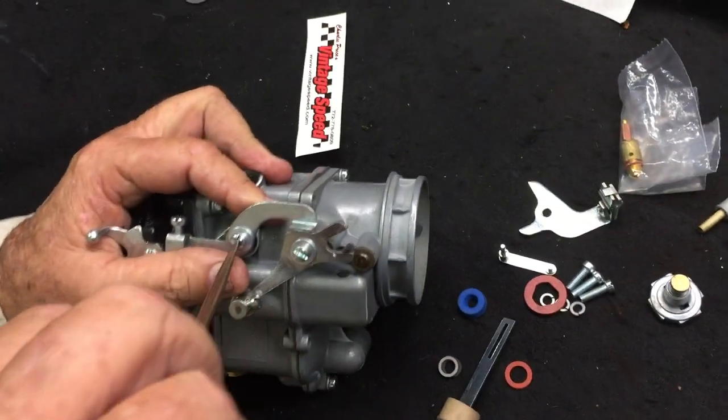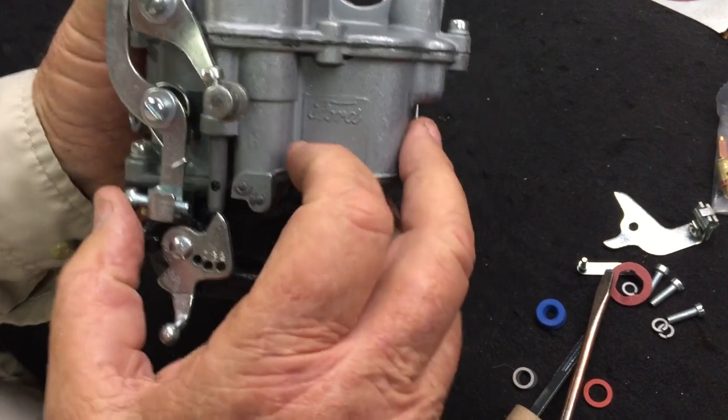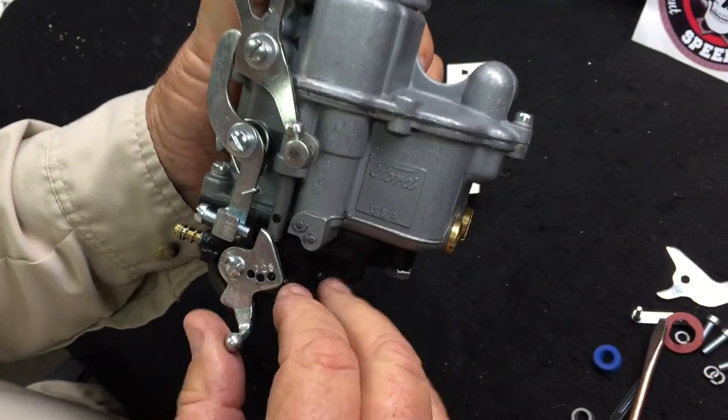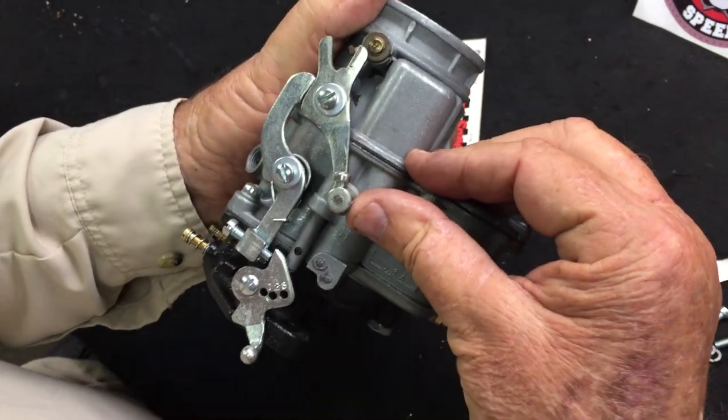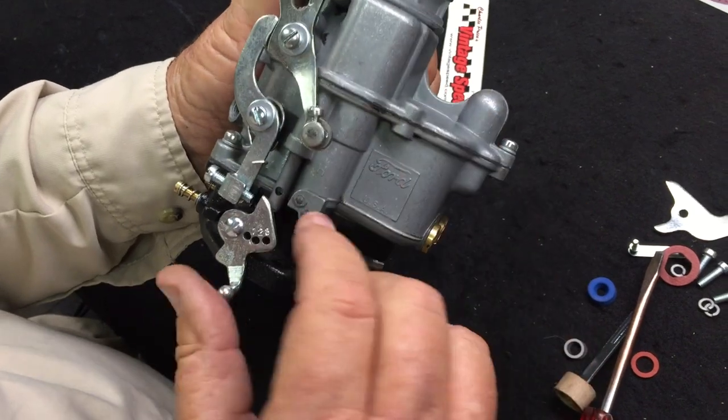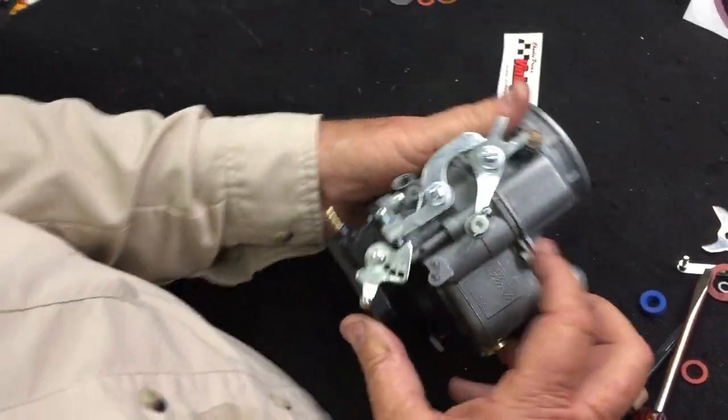And that's the way she works. This should be spring loaded. You can see as you move your choke back, it advances your throttle and then it comes back.